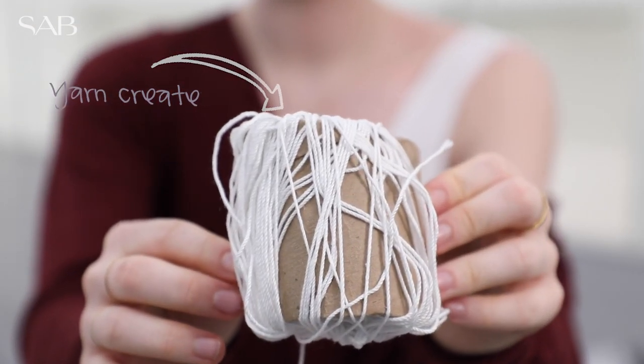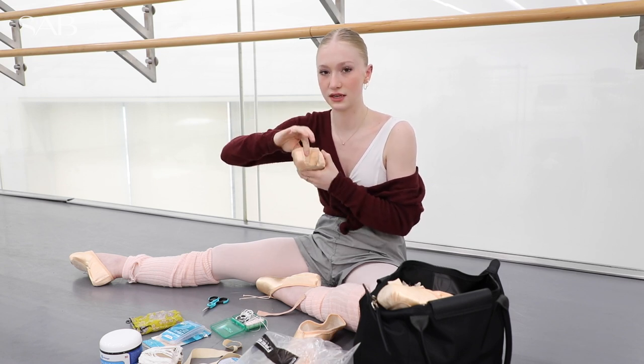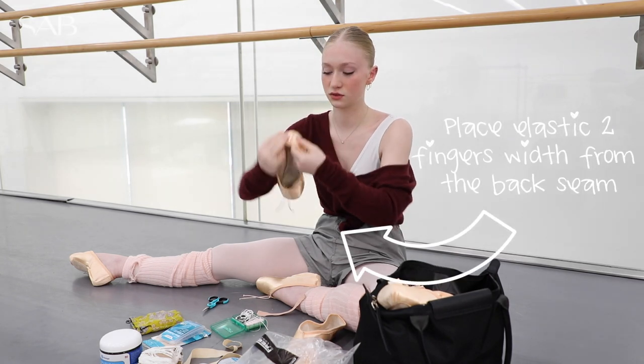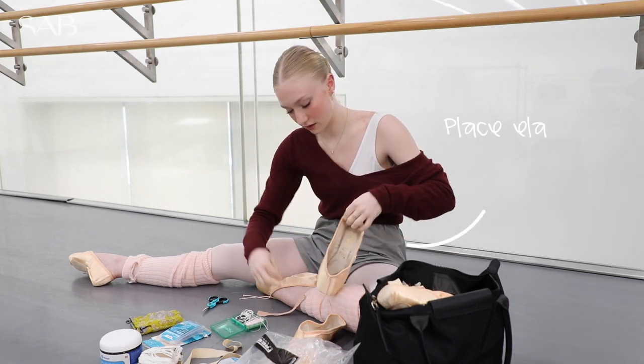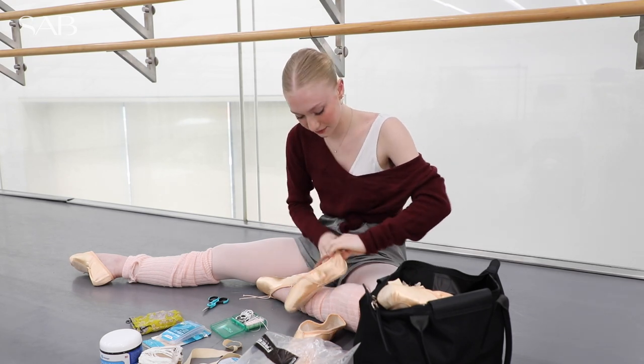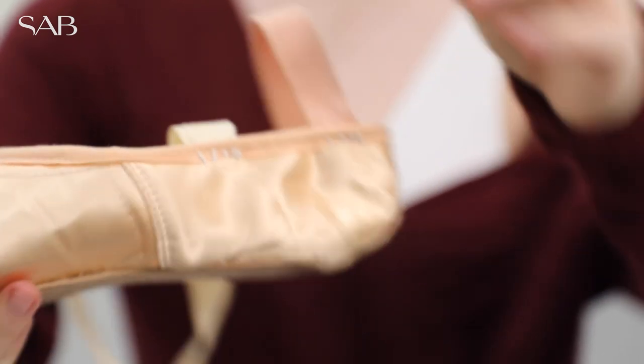Someone taught me that if you put like a finger from this seam, that that's perfect, but I actually like to do maybe two fingers. So two fingers on each side and then on the outside of that, that's where I will sew my elastic. And it's really easy now that we reuse them because there's already holes — you don't have to measure.